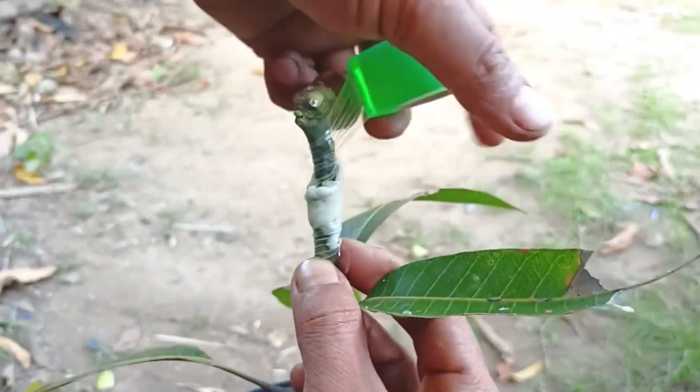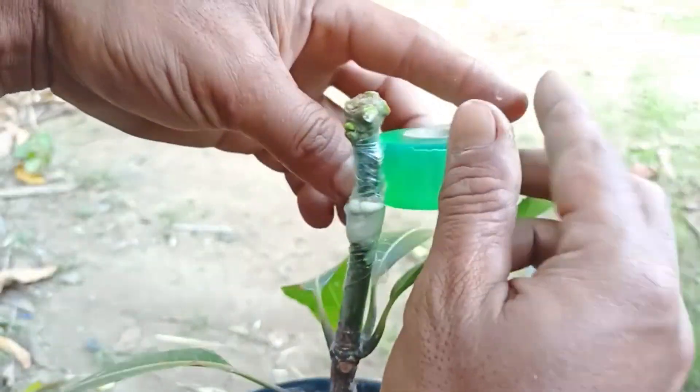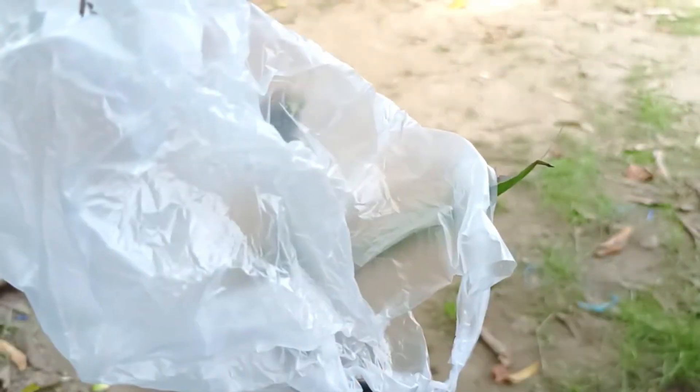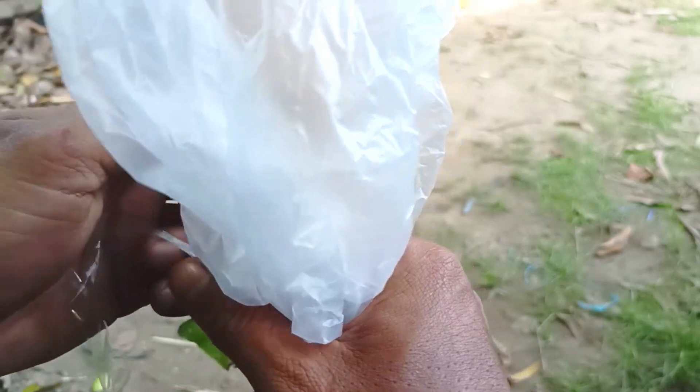Choose healthy and quality starters and rootstocks. Do the grafting at the right time, before the dry season or not in the rainy season. Make sure the tools used are clean and sharp. Do the grafting carefully and thoroughly. Provide good care after grafting.